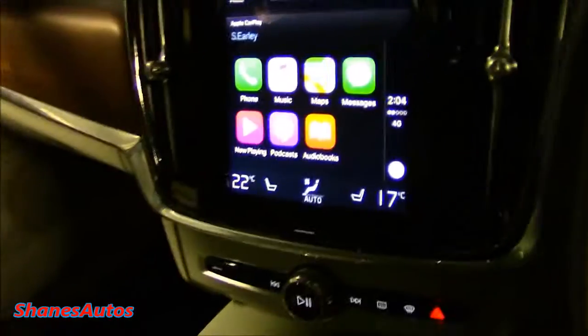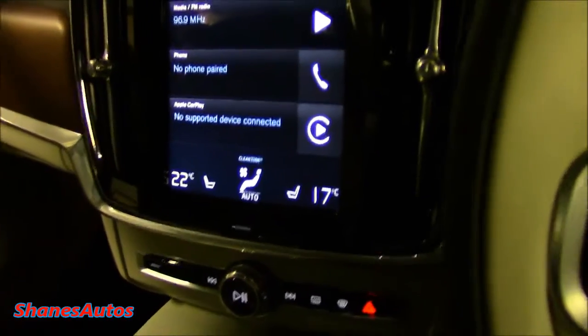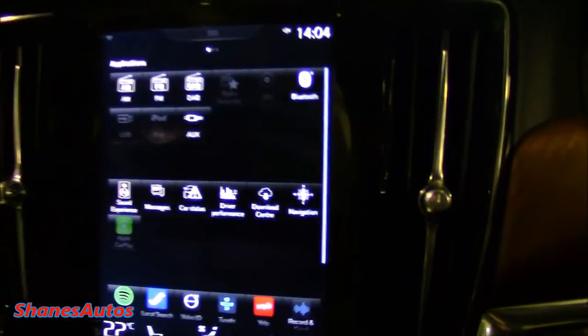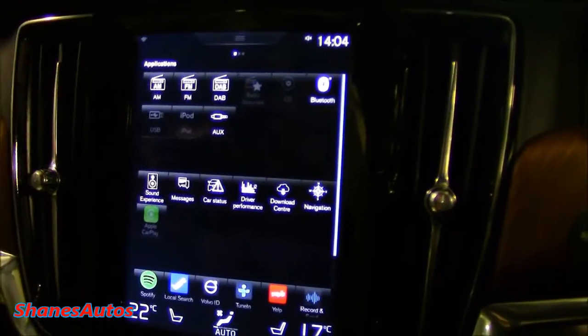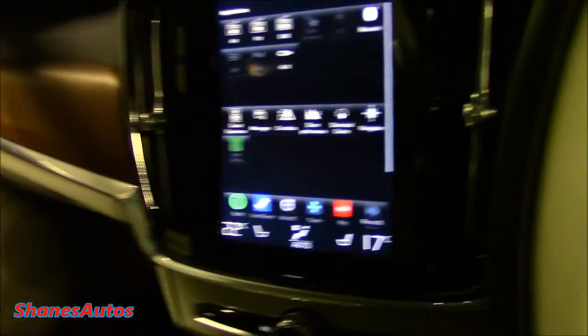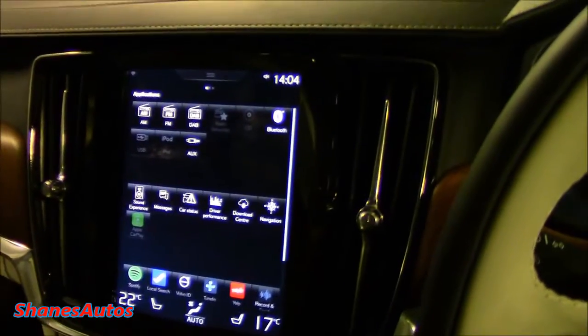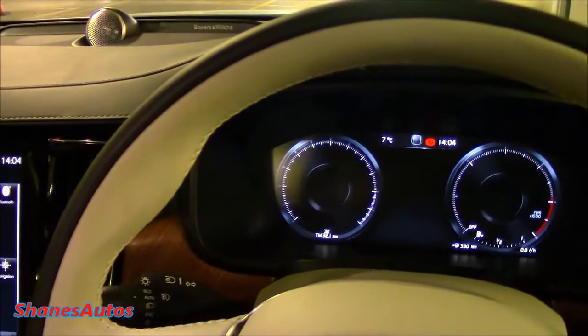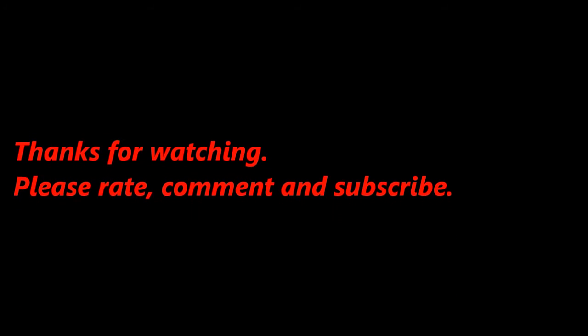If I just unplug my phone, it goes away. When it's not connected, as you can see, Apple CarPlay is not lit up. So you just connect your phone and everything shows up — it's as easy as can be. Thank you very much for watching. I hope you find this video useful and I'll see you again next time.